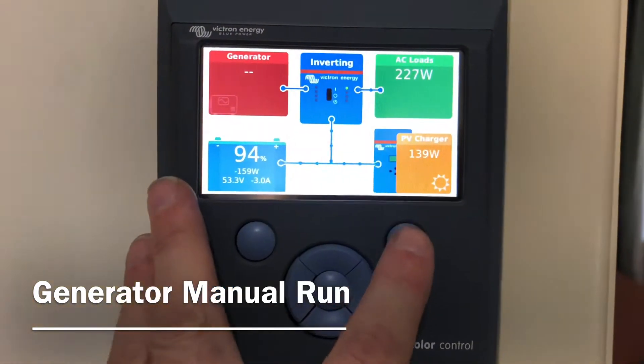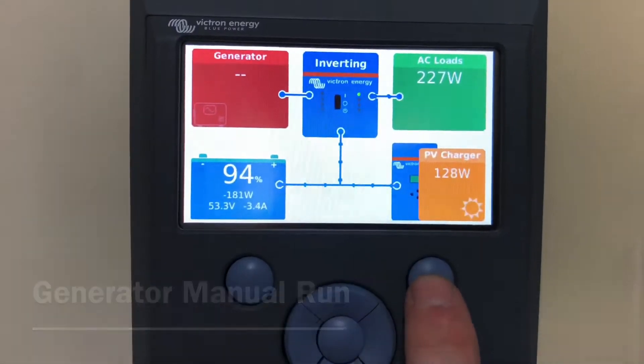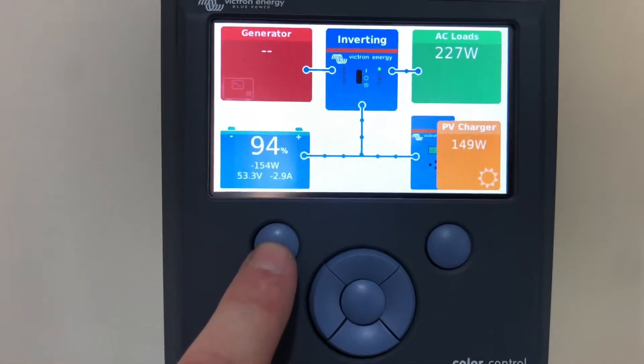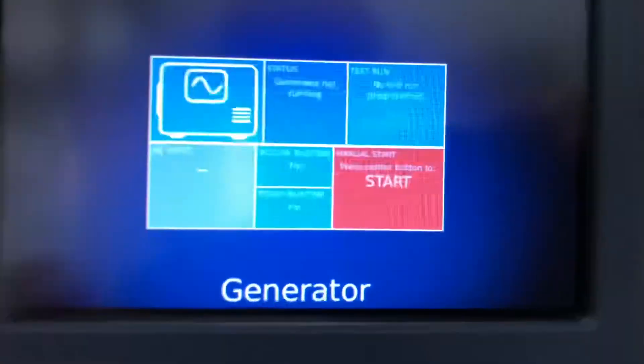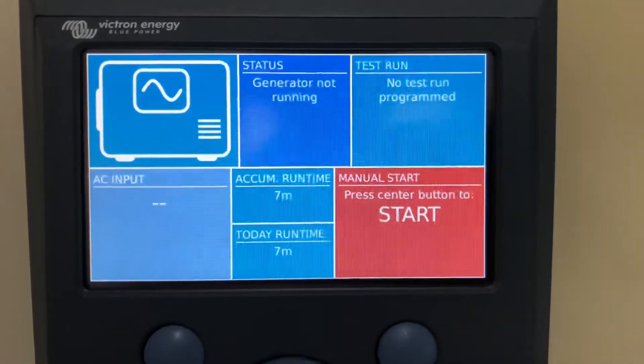You have buttons here. The right-hand one you're not going to use very often, if at all, but the left-hand one switches to different screens. You want to switch to this screen here — this is the generator screen.